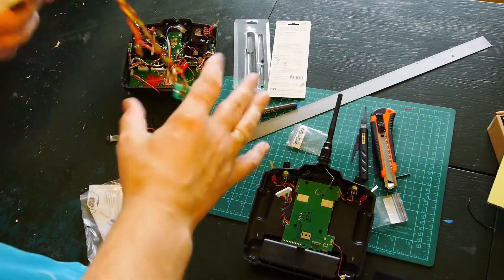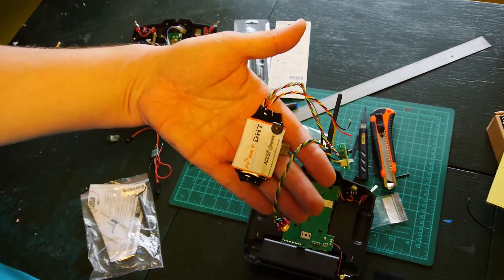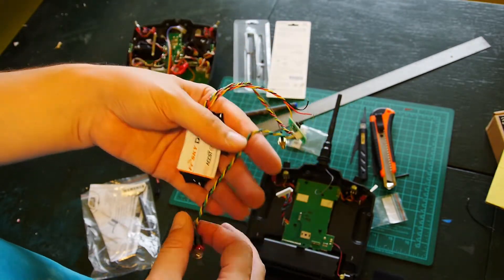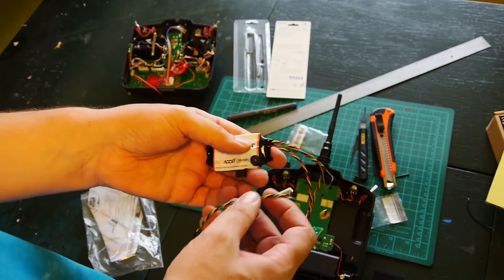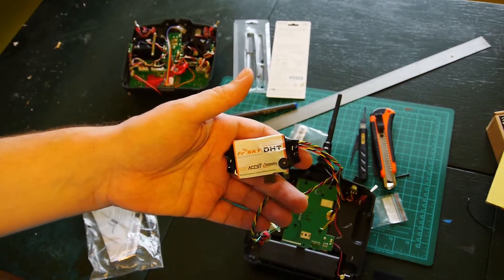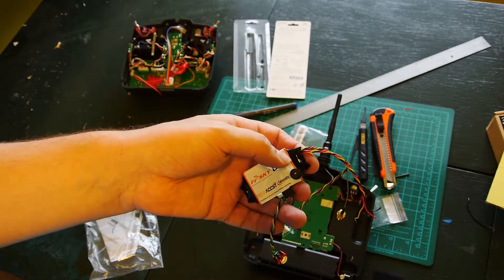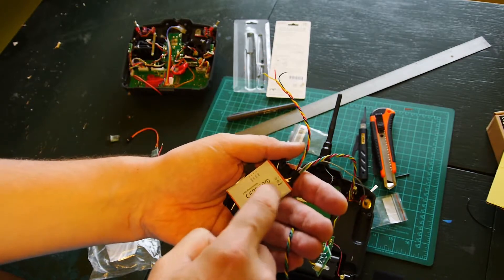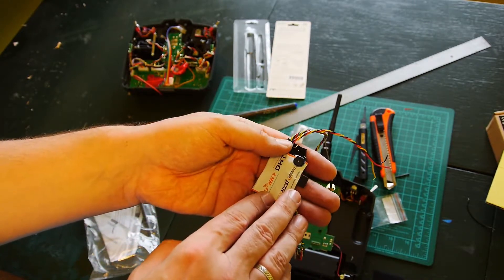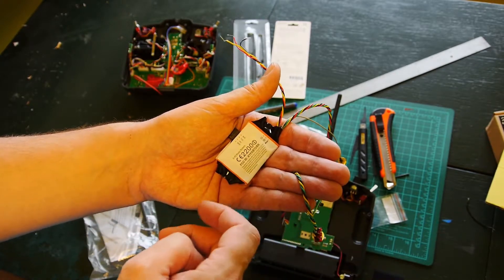Telemetry on display T9X with use of FrSky telemetry DAI module DHT. I have one version of this mod on my YouTube channel. This video is in two parts. This is a little bit different version of this mod and I think it's better. In this first version you must make some changes, some mods directly on the transmitter module. This version is without any difficult work on transmitter module.